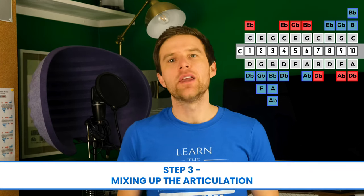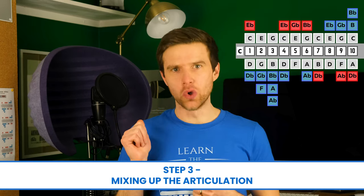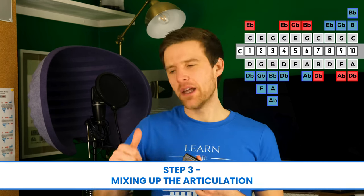Our next step is to go draw, blow, draw. But on the first two we're going to go ah-da, ah-da, and then that next draw we're not going to do that articulation. So it'll sound like: ah-da, ah-da, ah-da. Each draw and each blow gets the articulation in a rhythmic pattern like that.